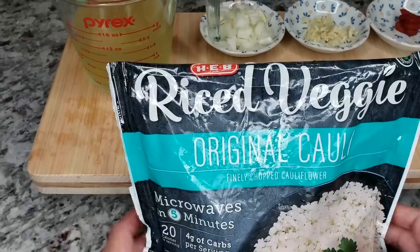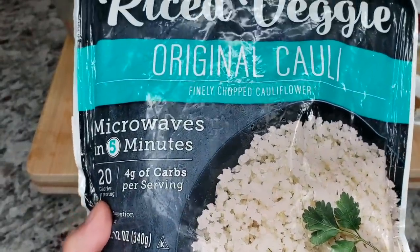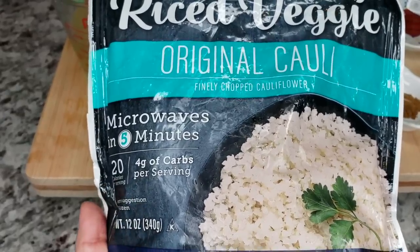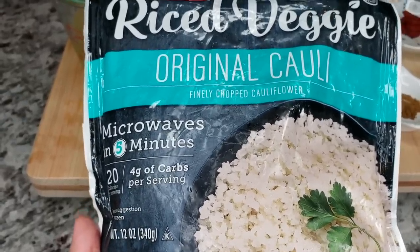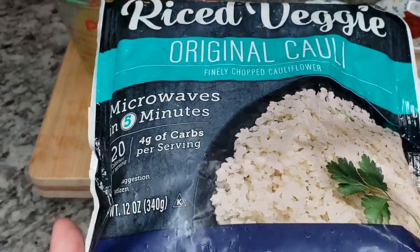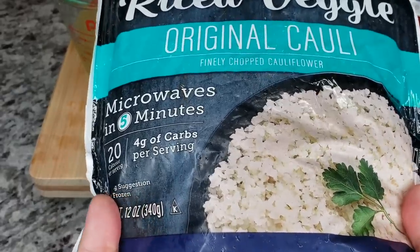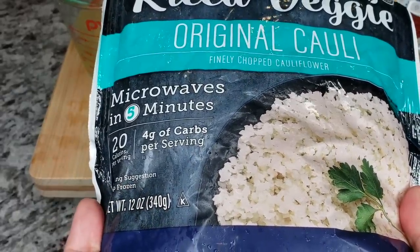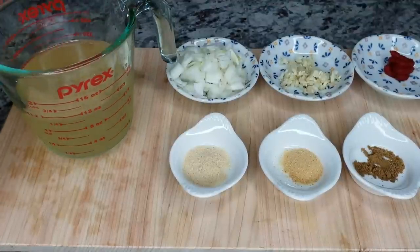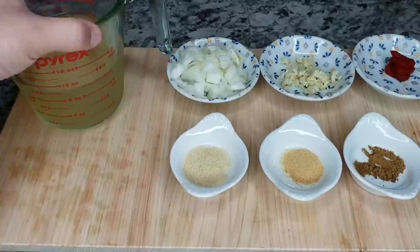To start, I will be using one 12-ounce bag of riced cauliflower. I bought this in the frozen food section of my grocery store — you can make your own fresh, but I'm using a 12-ounce bag of frozen riced cauliflower. It's sort of semi-frozen when I start cooking, which is okay, but you'll want to thaw it for a quicker cook time. I'm also going to be using 12 ounces of low sodium chicken broth.